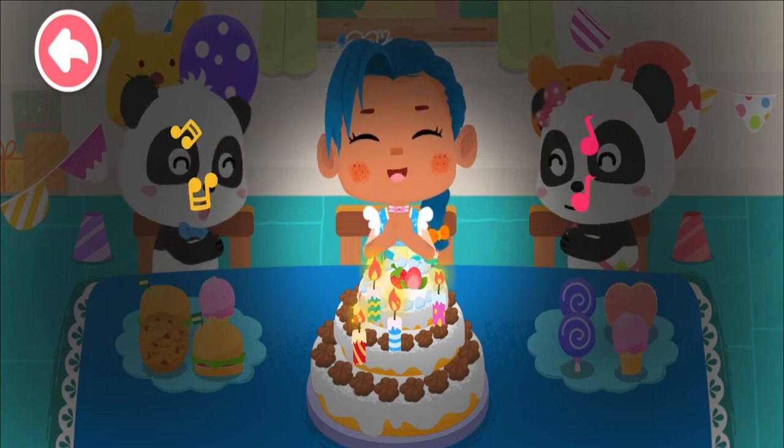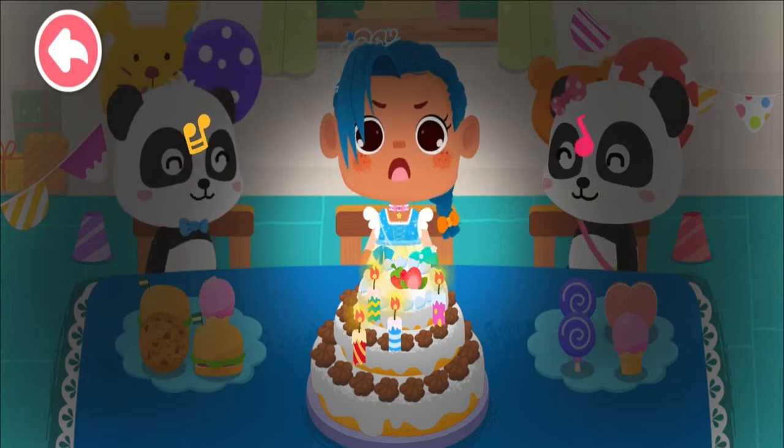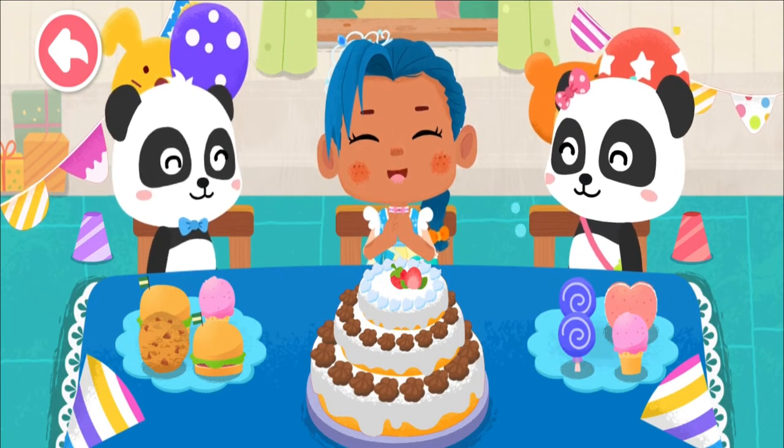Happy birthday to you! Happy birthday to you! Wow! Thank you, Kiki and Mew Mew! Birthday party!